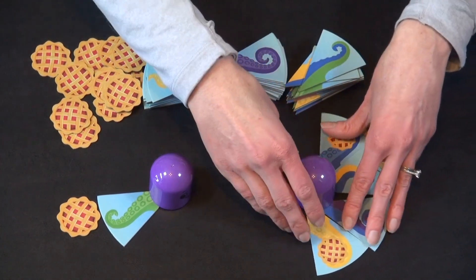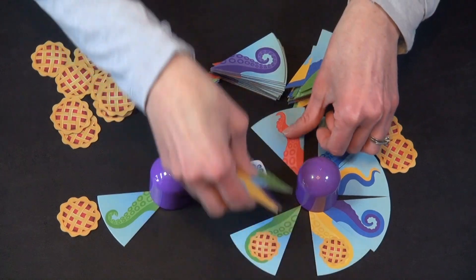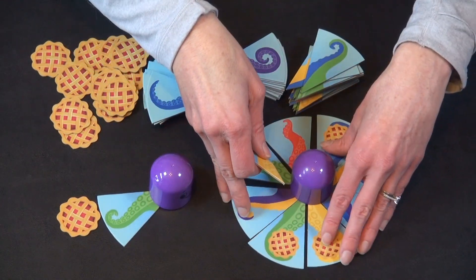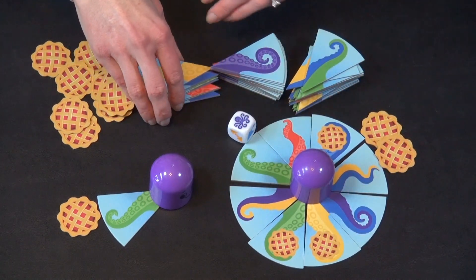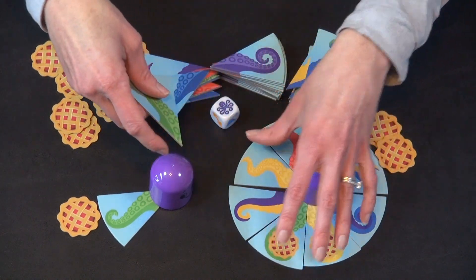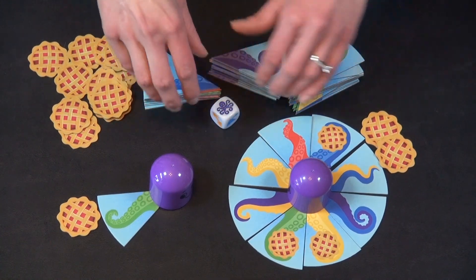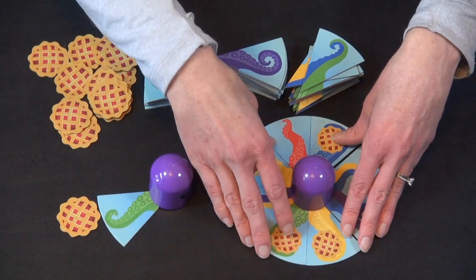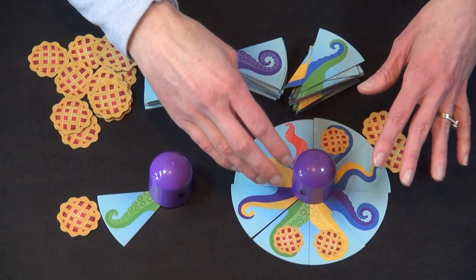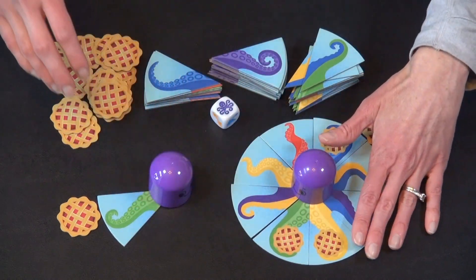Finally, there comes a point near the end of the game where you have a full eight tentacles around your octopus but they aren't all the same color. If you draw another one at this point, you just choose one to discard — put it on the bottom of any stack — and keep going until someone has an octopus with all the same color tentacles. If this person was going for blues, these would count, and whoever does that first is the winner.